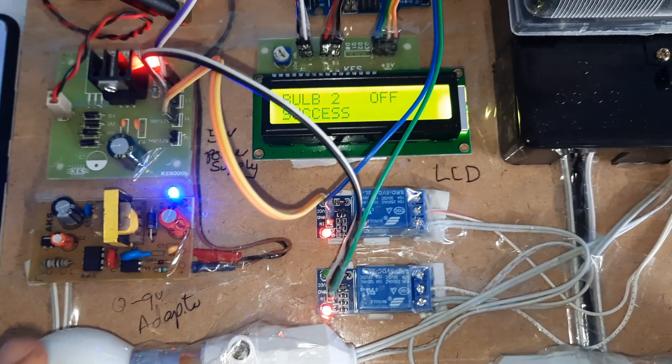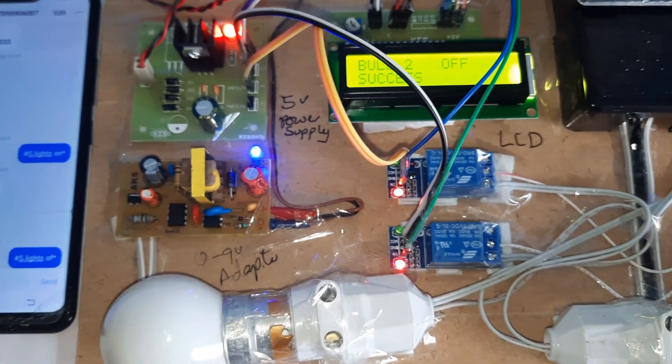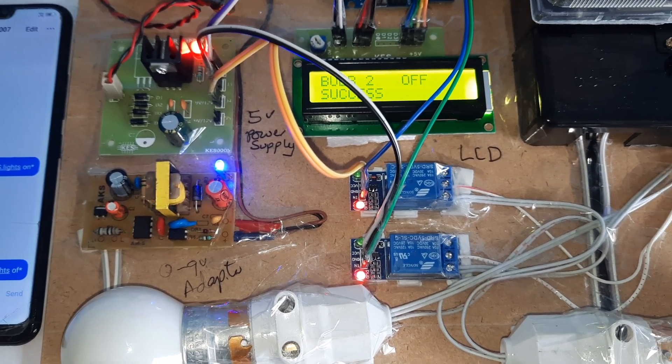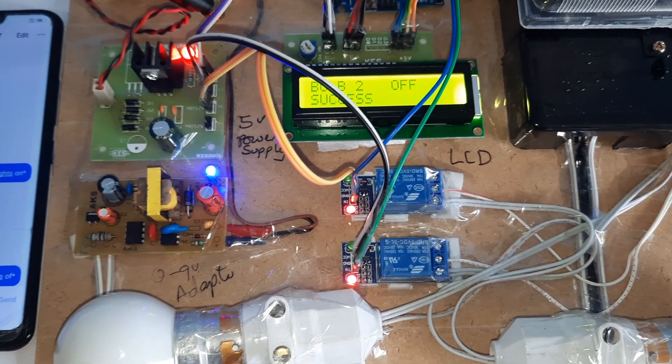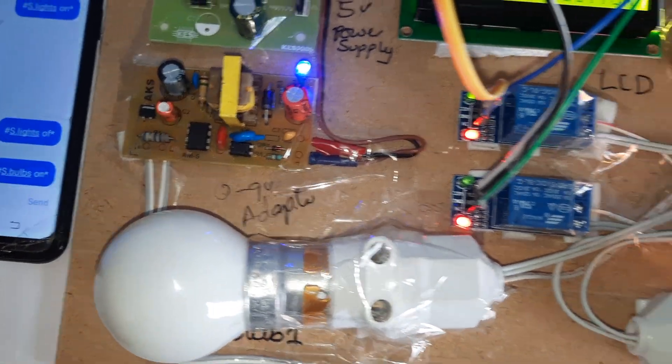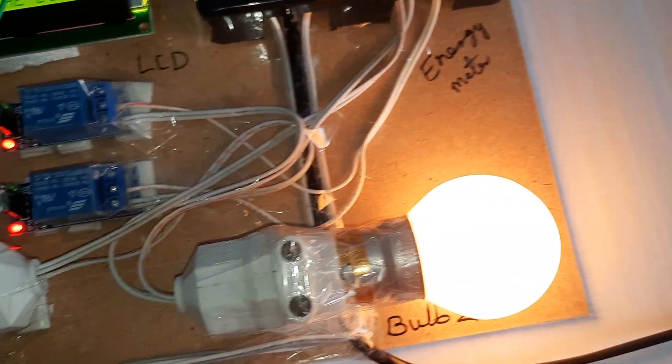Send the off command — bulb 2 OFF and bulb 2 OFF success. The system also sends an SMS confirmation to the registered mobile number.